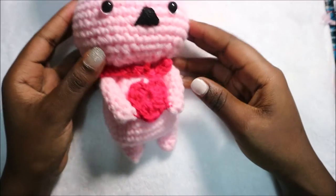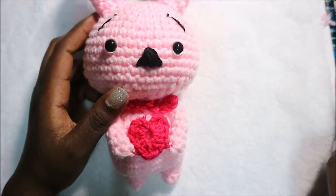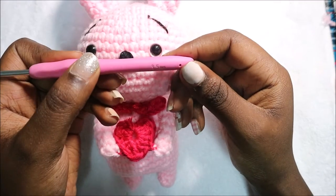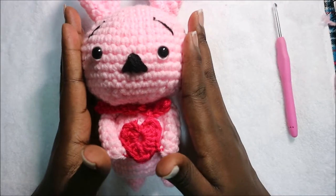Hello guys, welcome back to my channel! Today we're going to make this very cute love bunny. What you're going to need is a crochet hook — I used 3.5 millimeters — and also two kinds of yarn: one for the heart and one for the main body. Let's get started.